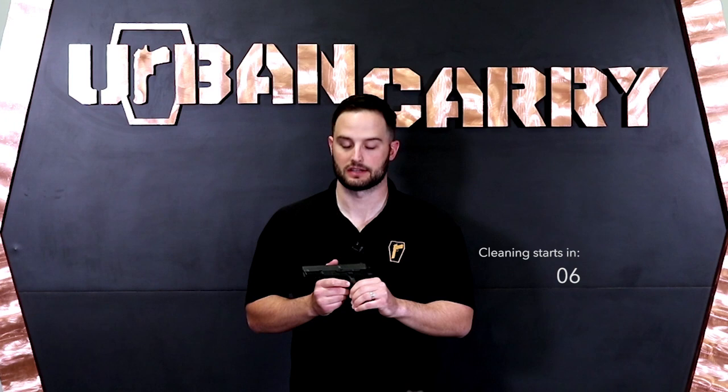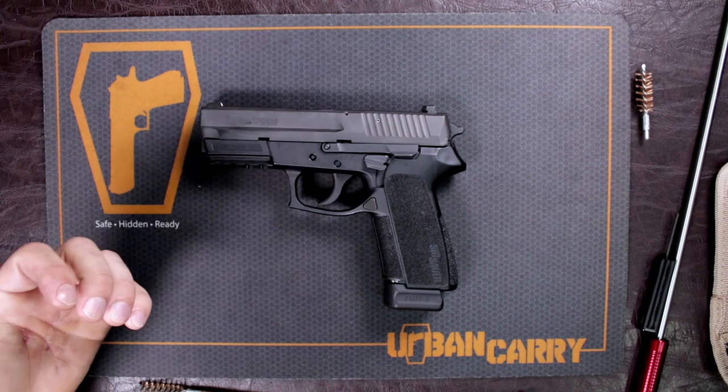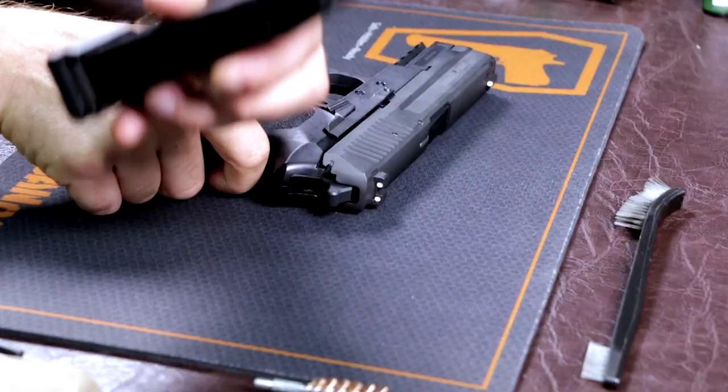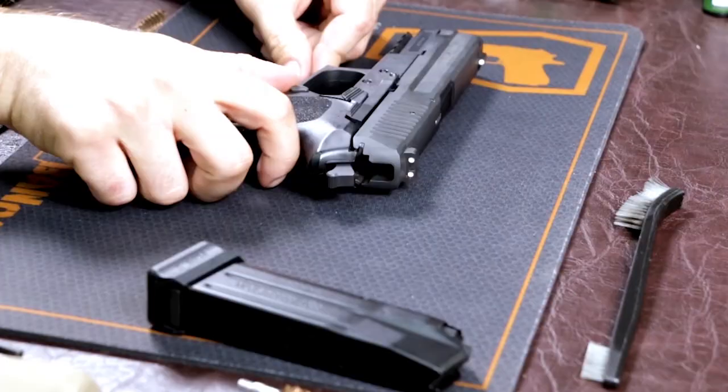We're going to turn this over to Chase and he's going to show us how to take it apart and properly clean it. First thing we want to do is make sure the gun is safe and ready to take down. Take out the magazine, make sure there are no rounds inside, open up the slide, and make sure there is no cartridge in the gun itself. This gun is ready to take down — it's relatively simple.